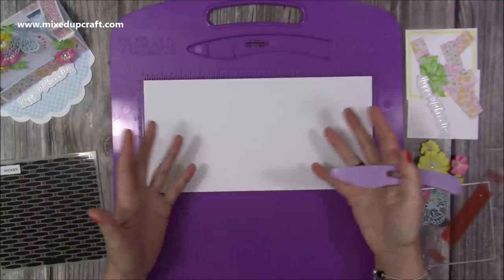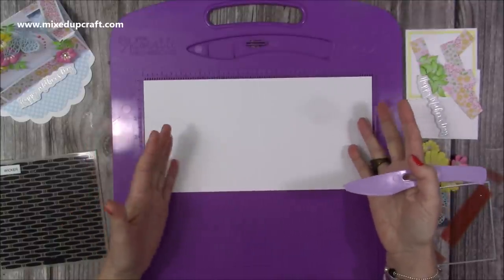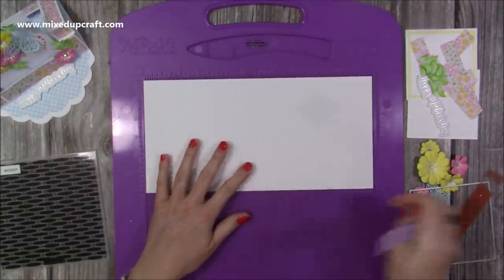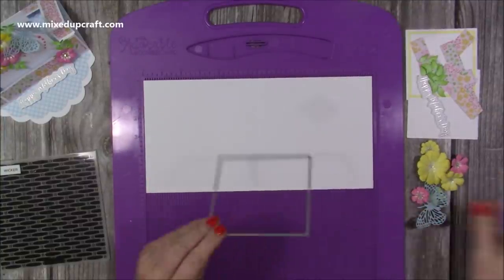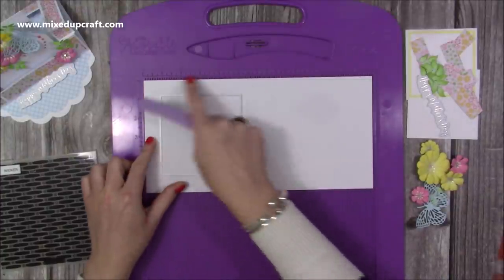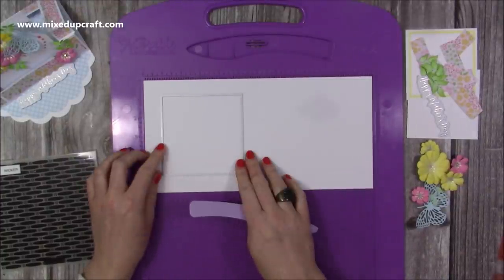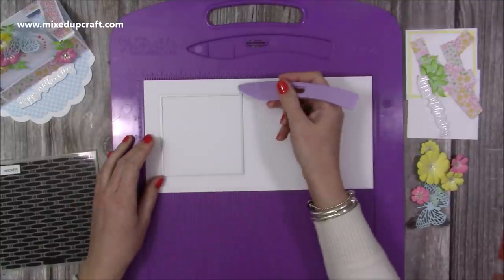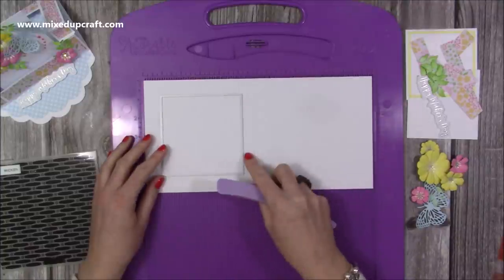You'll want a piece of cardstock — I'm doing a six by six version so this is 12 by six, and along the 12 inch side you'll want to score it six inches. Then what I'm going to do is cut a square into the left hand side here. This one is about four by four — four and one eighth by four and one eighth — but four by four will be fine, giving you a one inch border on all four sides.